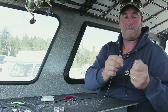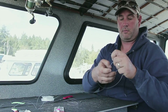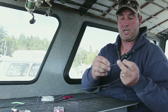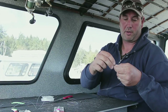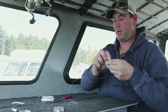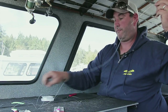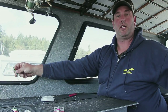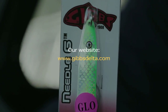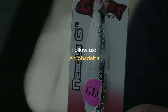Then I'll put a swivel on this end. Just goes through the eye of the swivel, four or five, six times, back through the loop — good to go. Then you attach that to your flasher or just run it straight off the downrigger. For more information on the Gibbs Needle G spoon or any of the Gibbs Delta products, just visit GibbsDelta.com.